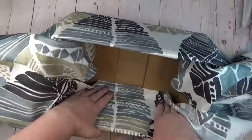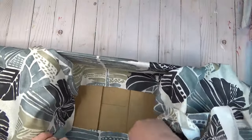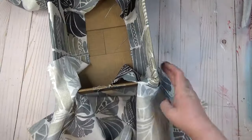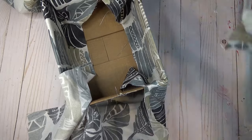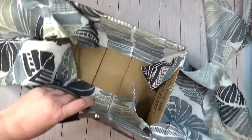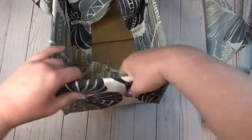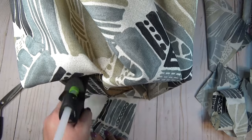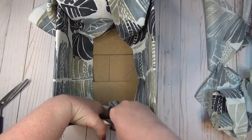I wasn't worried about the bottom showing through because I planned to create another panel to slip down inside — I just wanted all four sides covered with material. When adding hot glue, I made sure it stayed only on the inside of the box so it wouldn't ooze through to the outside. Once the two longest sides were glued in place, I worked on the shorter sides, pinching the material to cut away excess so it wouldn't be bulky, then pleating it as neatly as I could before hot gluing it into place.